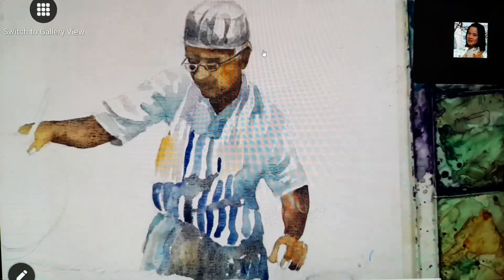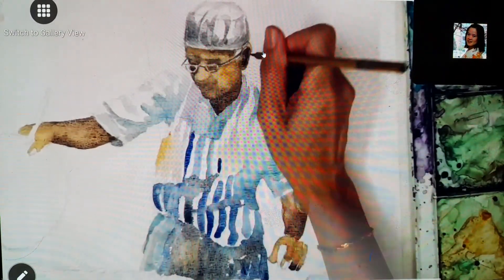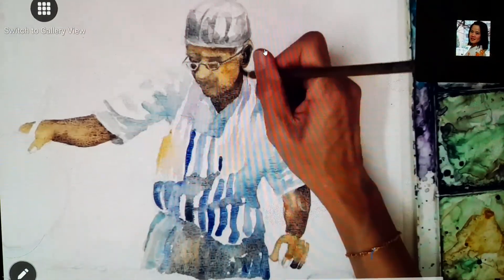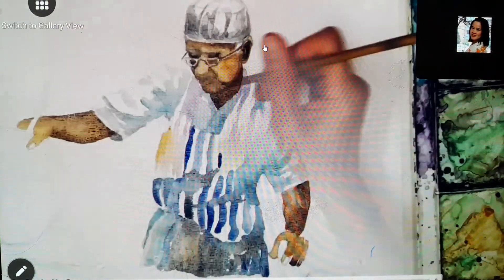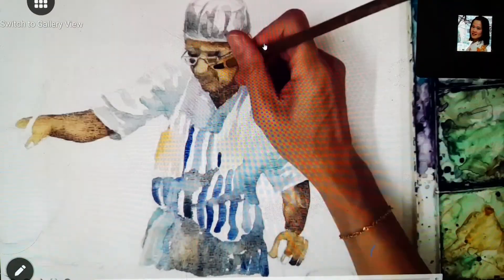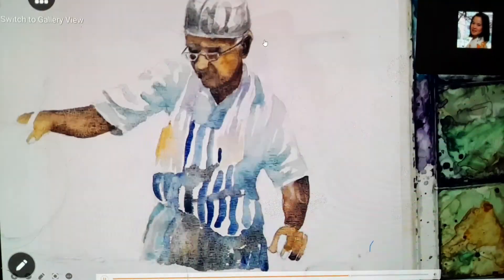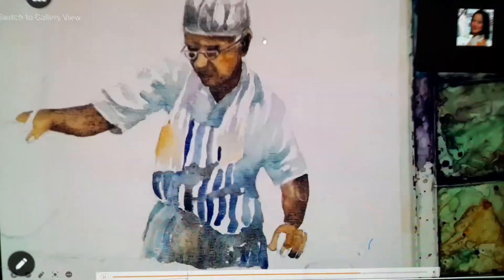This white paint — I purposely need that paper white to remain on lines of the face. Then, using the wet-on-dry technique, I find those areas that I want to shape and make the features more solid.